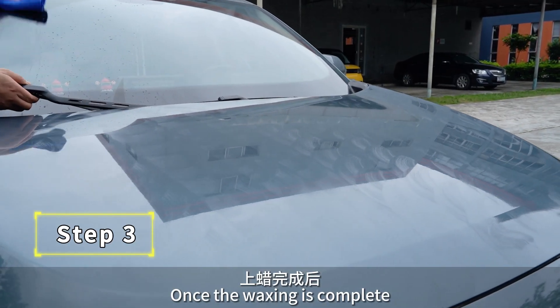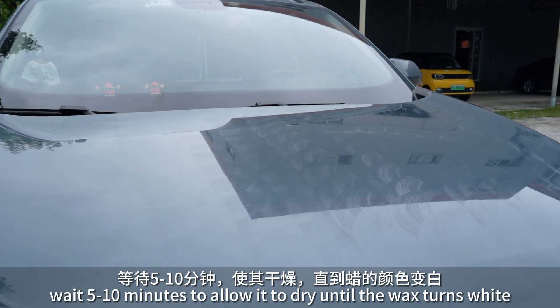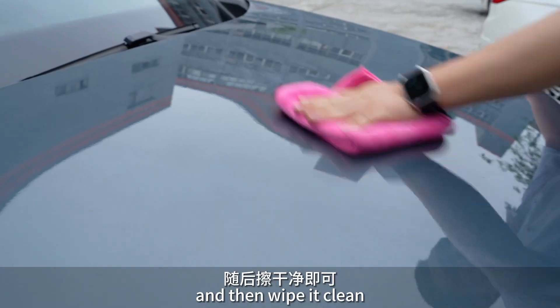Once the waxing is complete, wait 5 to 10 minutes to allow it to dry until the wax turns white. Then take a microfiber towel and wipe it clean.